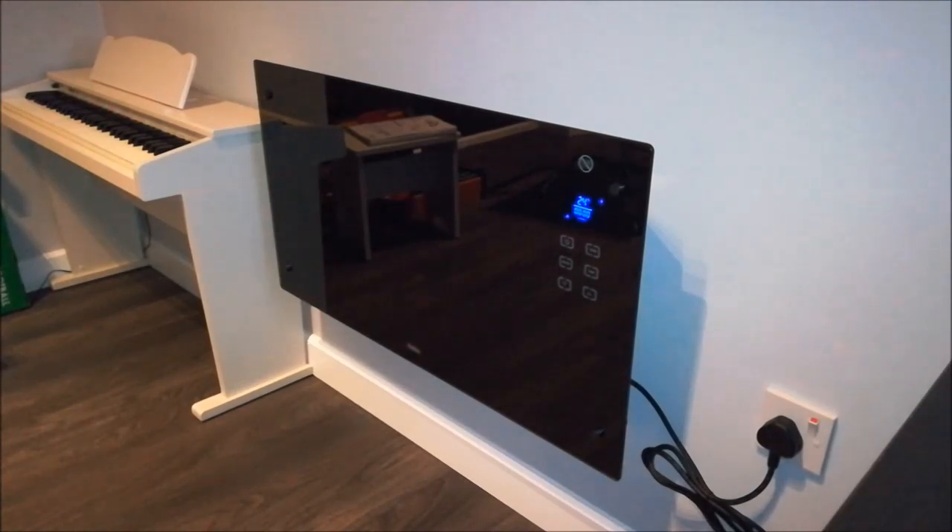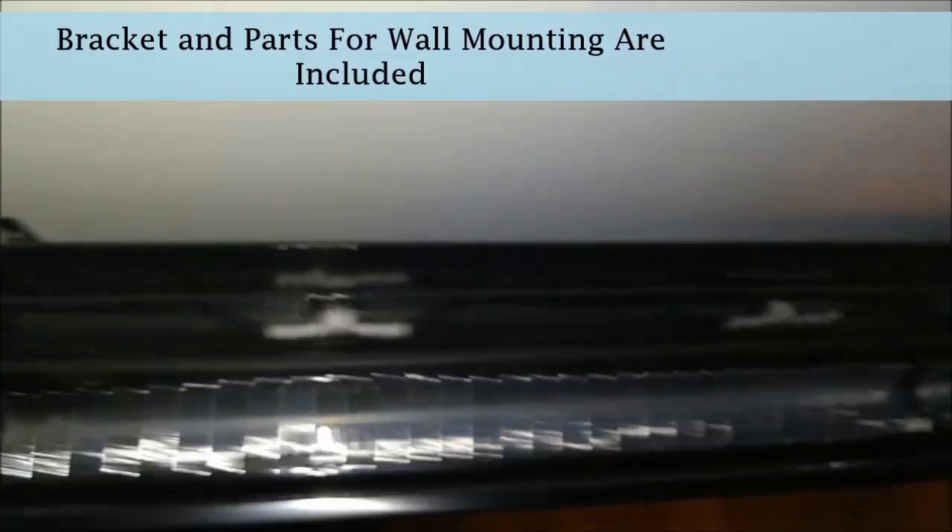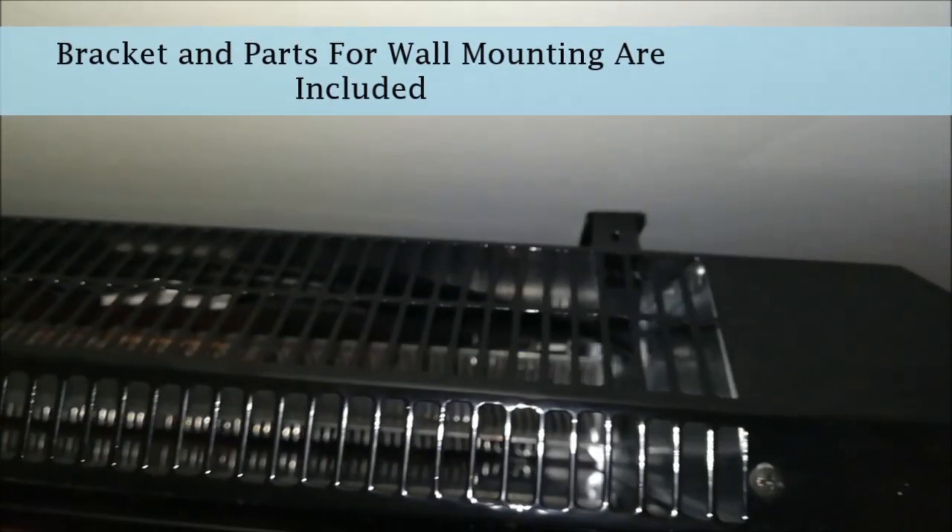This particular heater can maintain a temperature if you set it to a particular temperature in the room, which is one of the reasons why I bought it. Let me take you around the radiator to see exactly what it looks like. So this is the display, and this is what it looks like once it's mounted. Right here you've got a switch on the side of the heater, and you've got another switch here as well.